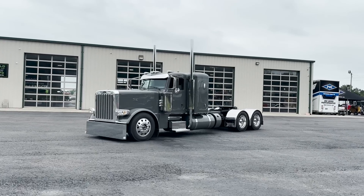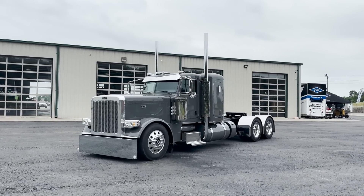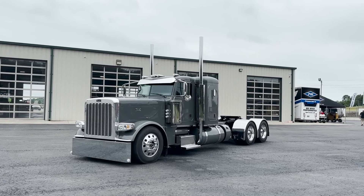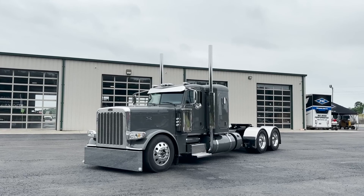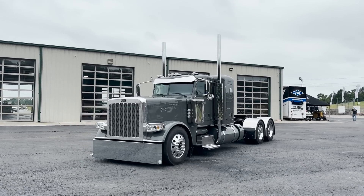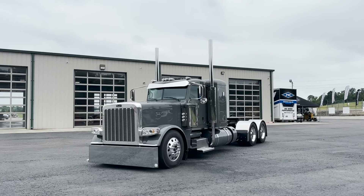All right guys, this is a fun video, follow along. We just finished this truck up just in time to bring it outside for the Semi-Casual truck show this year. It's Sunday morning, we're making the video after the show, and we're going to show you guys the whole build on this for JAB Transport. So this is a 2024, 389, small bunk.